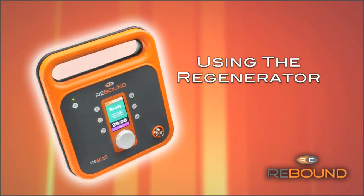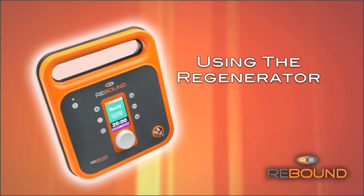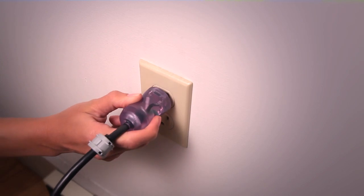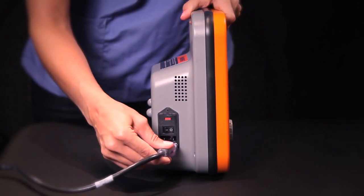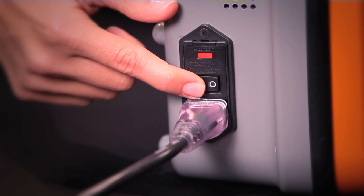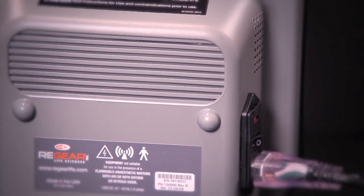The Regenerator is the control unit. It uses only 35 watts of power and operates at 13.56 megahertz. To get started, plug one end of the power cord into the wall and the other end into the Regenerator. Then switch the main power toggle on the side of the Regenerator to the on position. Once powered on, you'll be able to hear the fan.